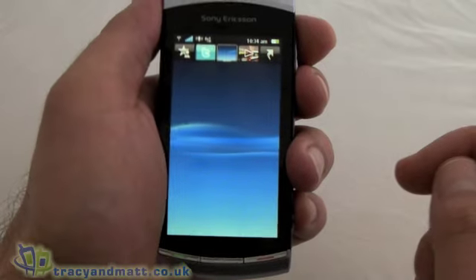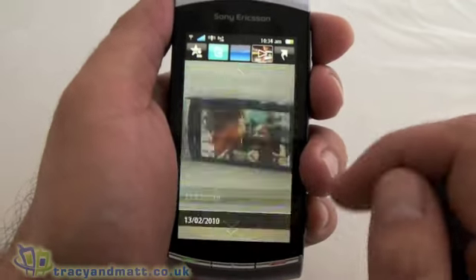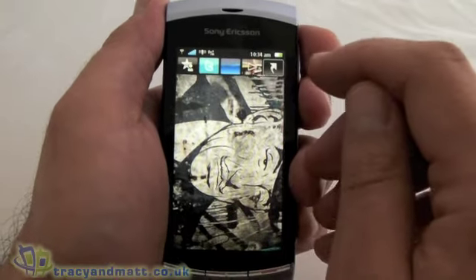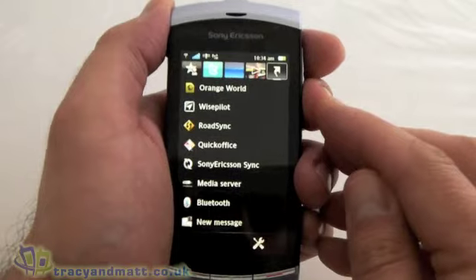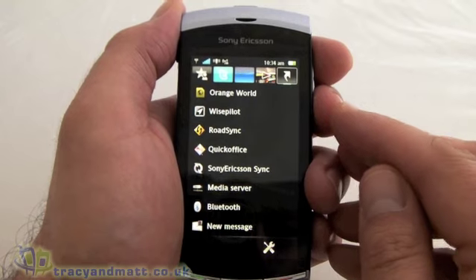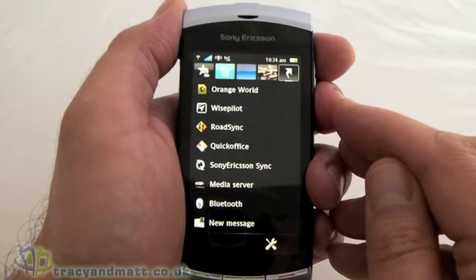The middle icon is obviously just the home screen. The next one is a shortcut to photos, which we've had a brief look at. And then the one on the right is kind of like another menu where you can have your most common features — obviously that's customisable.